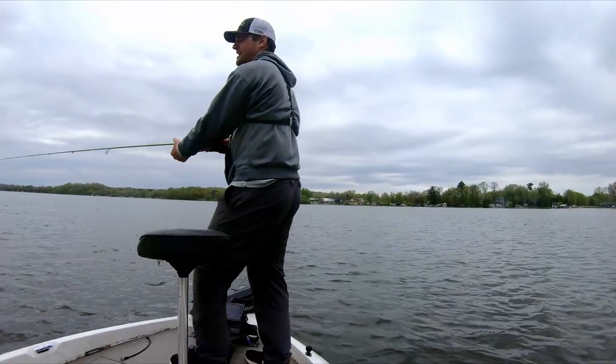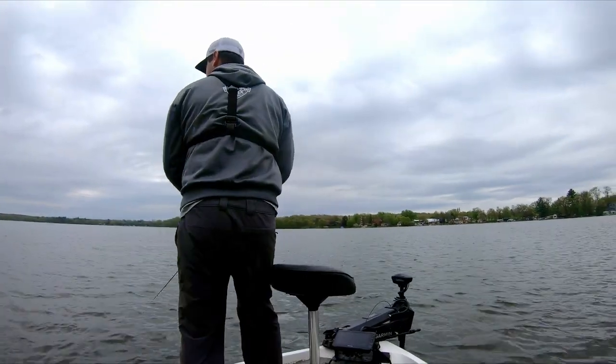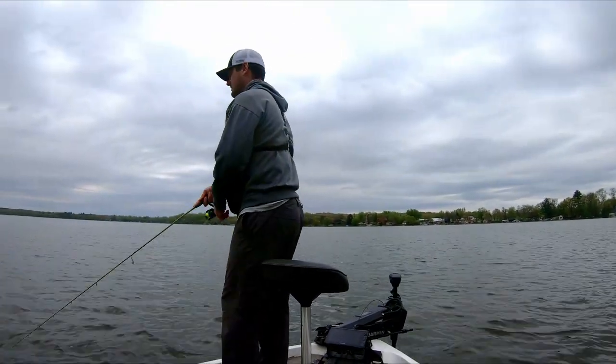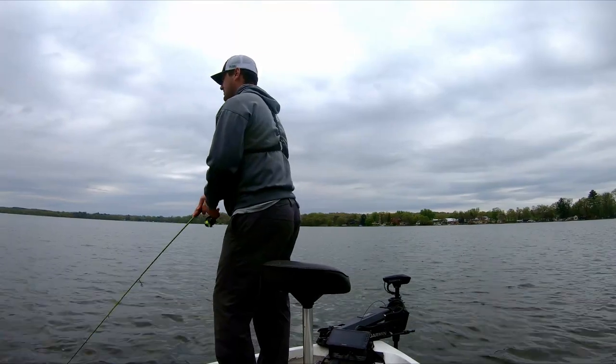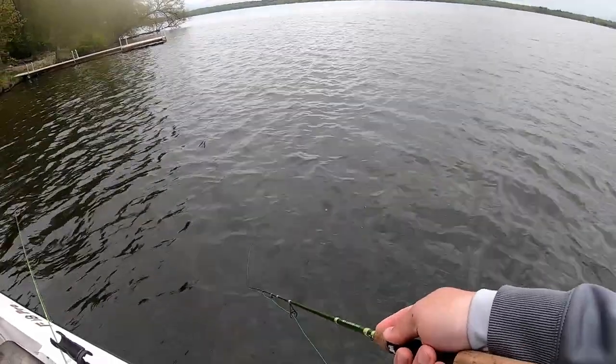They feel the need, they've got to strike it because it looks like a dime baitfish. Some of these fish are still in the late pre-spawn mode — they're feeding up still. Just give a couple little taps. It's not like a huge jerkbait, it's not like a bass fishing jerkbait — you just want to flick the rod.